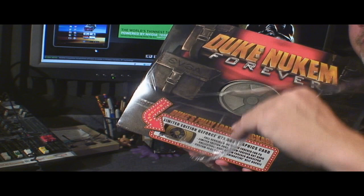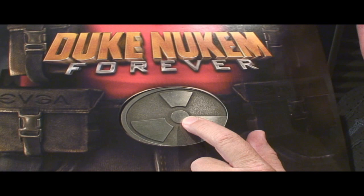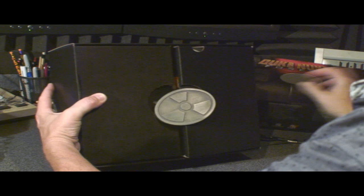Let me get the wrapper off — and you can see first of all there's Duke's bulge. They say there were three different editions of this. The first thing you notice about Duke's fully loaded package isn't really my package, it's the belt buckle. Well now I got two of them. Of course you deserve two of them because you are the king. Hail to the king, baby.